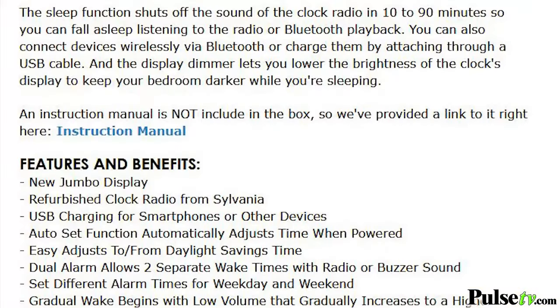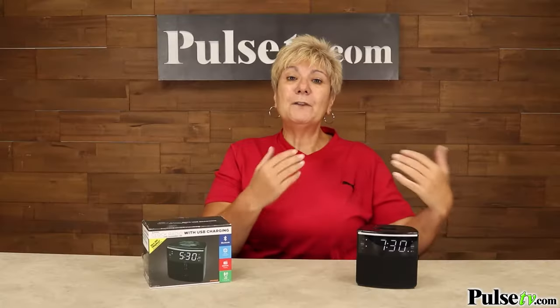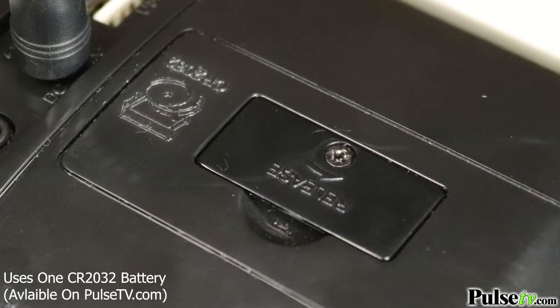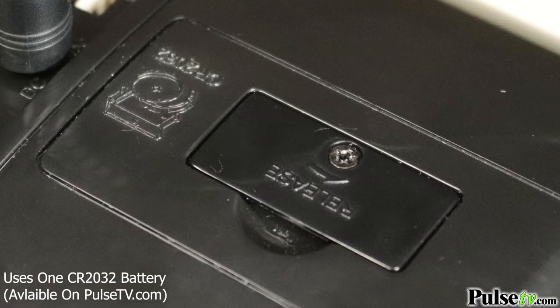For more information you can download the full manual on our site at PulseTV.com. There is also a battery backup option — the battery isn't included, but you can insert a battery in the back, and what's great about that is it will save your settings so you don't have to reset your time or alarm.